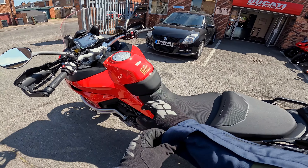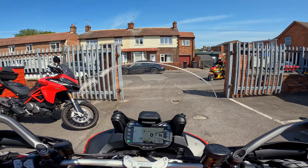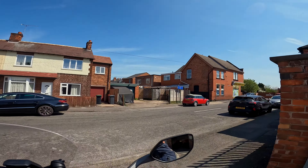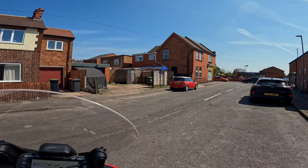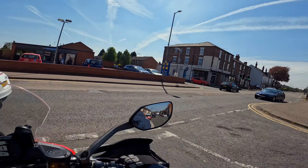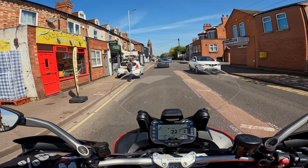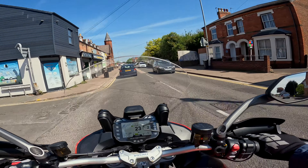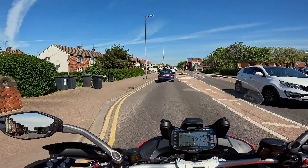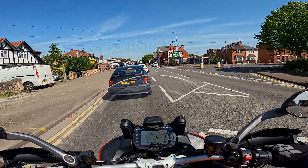We are here at Ducati Nottingham going to test ride the Multistrada V2S. First impressions: it feels big but it's not, and it feels a lot more sporty than my 890 Adventure R. It feels like you sit in it — this big tank — and you've got the big fairing, but it feels comfy. You could definitely chew out some serious miles on this.